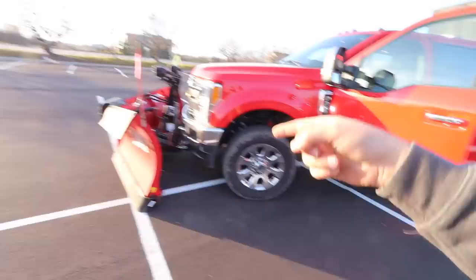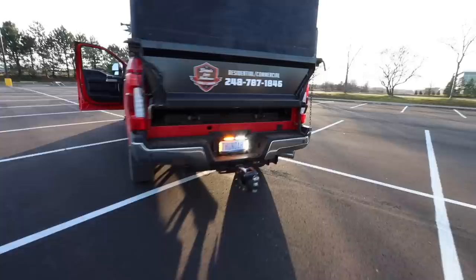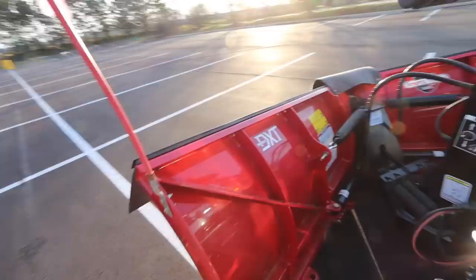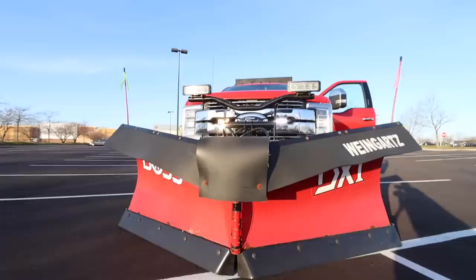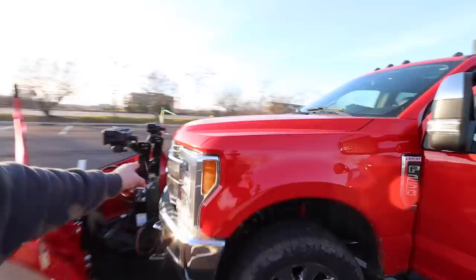I didn't want to go with too aggressive of a blinking pattern so I didn't blind people or blind myself. And there are the surface mounts all lit up. The last question people have is, aren't they going to reflect off the plow? It looks like it a little bit — it's like four o'clock in the afternoon, kind of beaming bright — but I don't think they're going to super reflect off the back of the plow. They're on their own upfitter circuit. RouteOneIndustries.com — use code Brian's10 to save 10%.